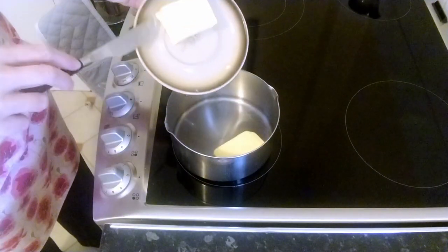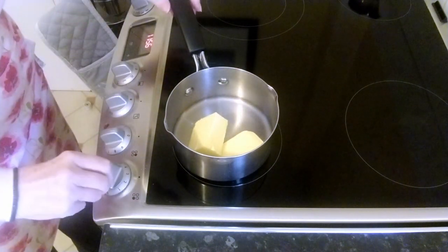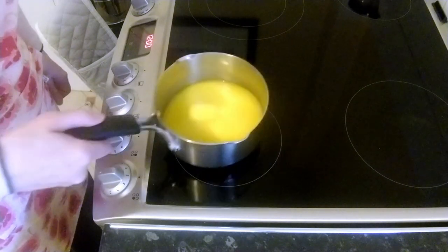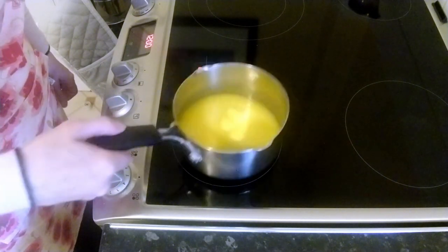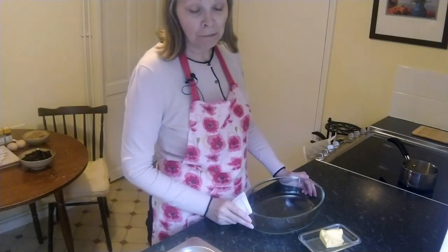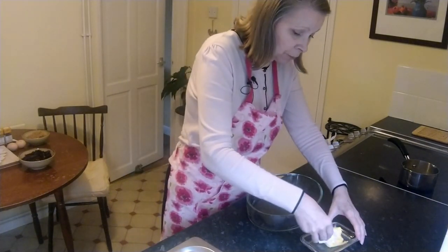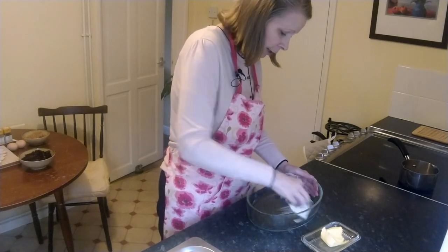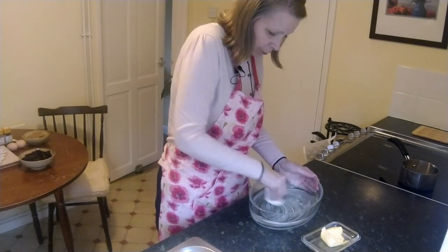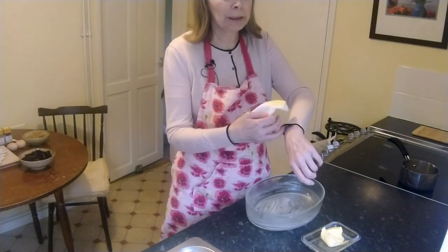While the bread is soaking in the milk, I'm going to put into my pan four ounces or 100 grams of butter and melt that. When you get down to just a few little pieces of butter left, you can turn the heat off and it can melt in the residual heat. Next we need to put the oven on and butter the dish the pudding is going to go into. I've put my oven on 160 degrees centigrade — if you're using Fahrenheit, it's just over 300. We need to butter the dish well and set it aside until the pudding has soaked for its half hour.